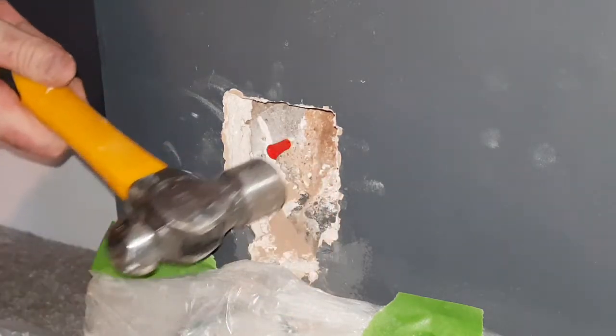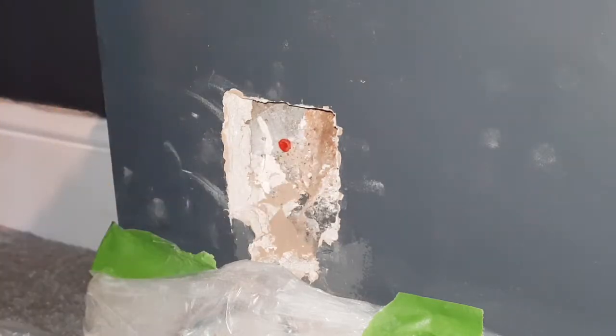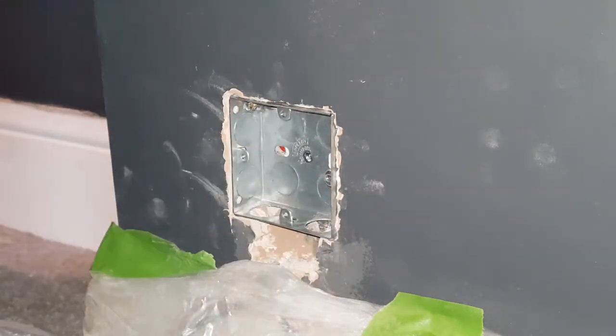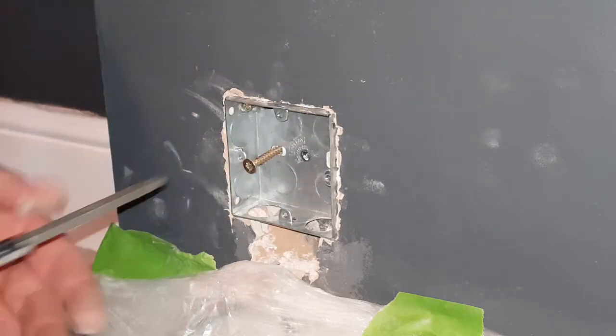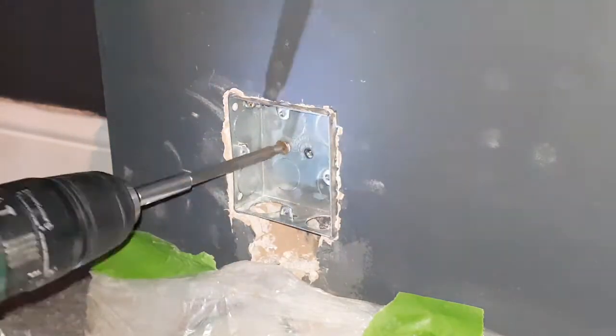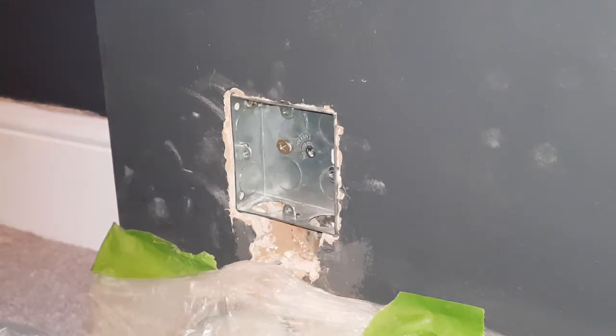I'm using a red rawl plug — give that a tap in. Put the box over, and then screw it in. Screwed into the wall. I just need to bring the cables back up through and reassemble.